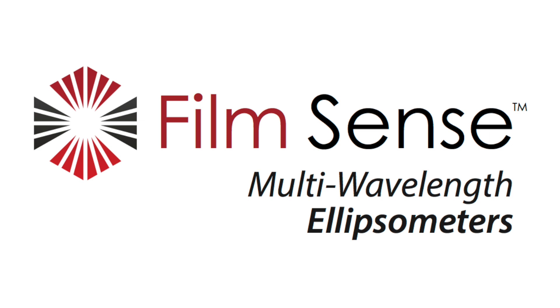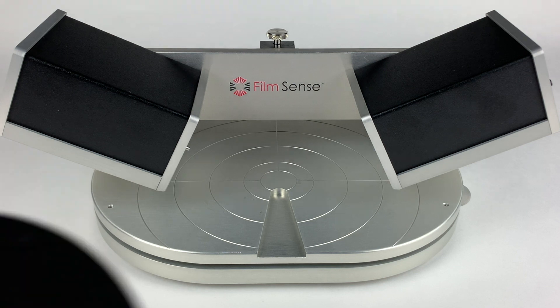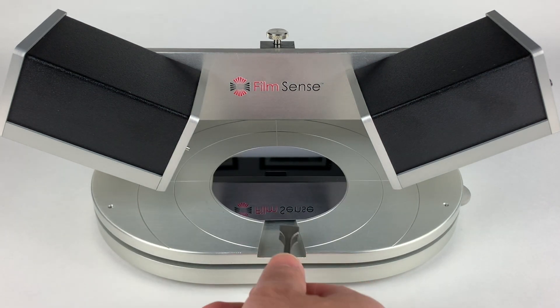FilmSense multi-wavelength ellipsometers are easy to set up and use. To measure a sample, place it on the base of the ex situ measurement frame.